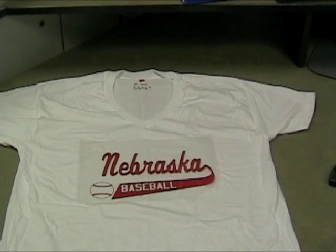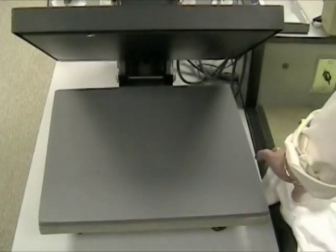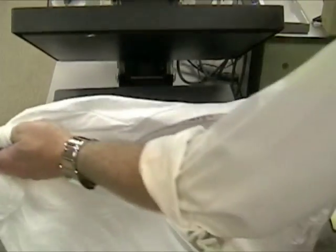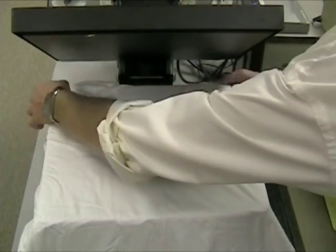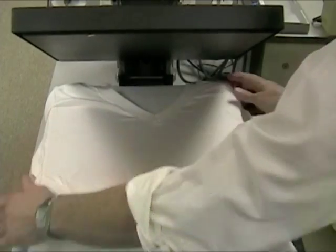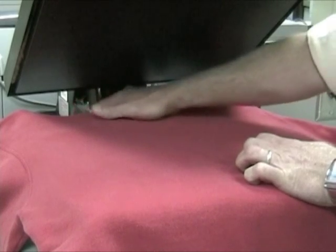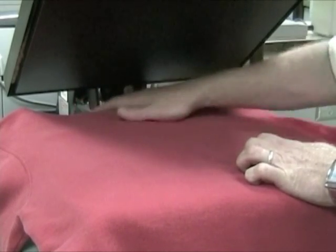Decide whether you are placing the design on the front or back of the shirt. Mount the shirt on the silicone pad with the side you want the design on facing up. Smooth out all the wrinkles. When mounting hooded sweatshirts, the hood must be tucked in between the back of the silicone pad and the metal frame of the machine. Your hands will be very close to the platen, so make sure you don't touch the tops of your hands.